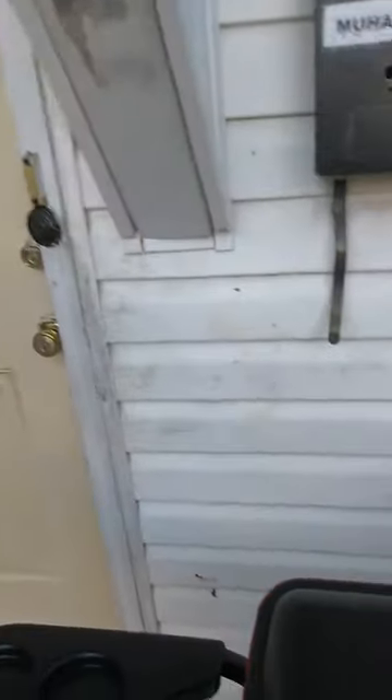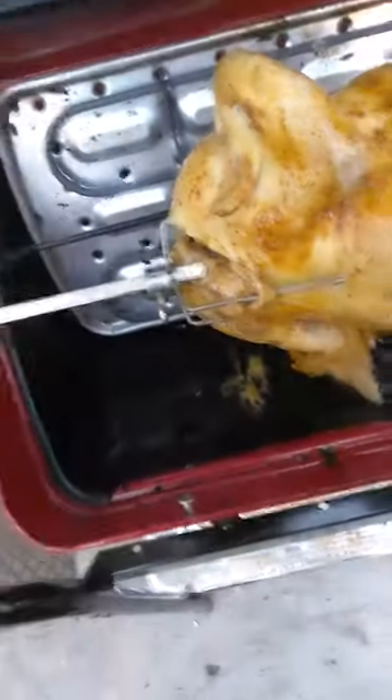Stolen cars? Yeah, we have stolen cars running around here. It's dripping — see? It looks good, don't it?